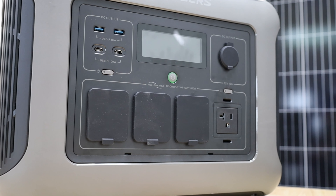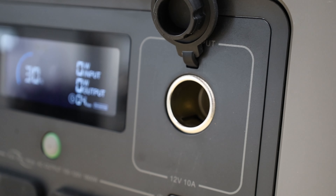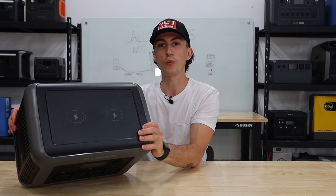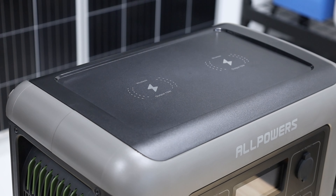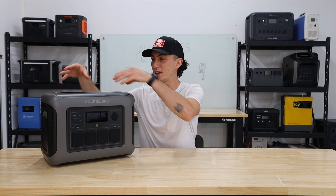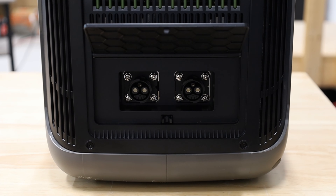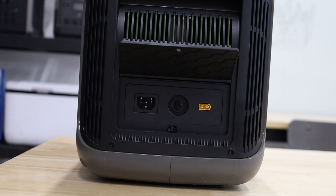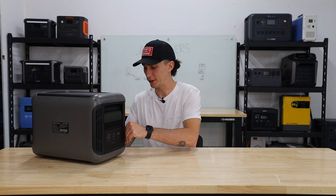In terms of ports, we have four 120-volt house plugs under these little flaps, a 12-volt car socket, two USB-C's, two USB-A's, and two wireless charging pads on top — which I'm a huge fan of. I really wish more power station companies would do that; most just leave a blank canvas up there. On the side we have two expansion battery ports under flaps, which is something that confuses us and we'll get to. Over here we have your AC wall plug and solar connection port.